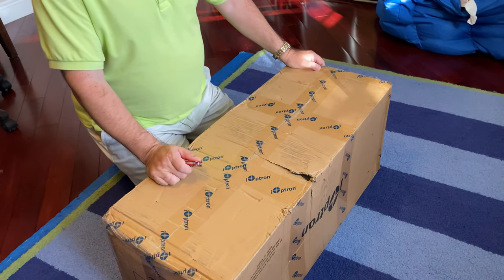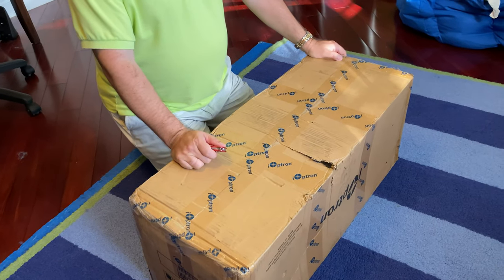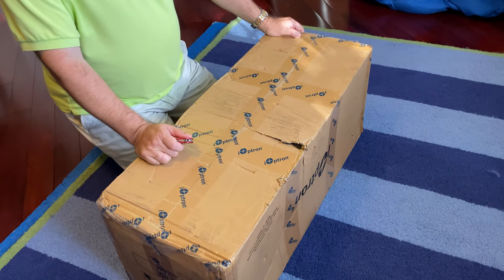Hello, this is an unboxing of the iOptron Tri-Peer 360 tripod.